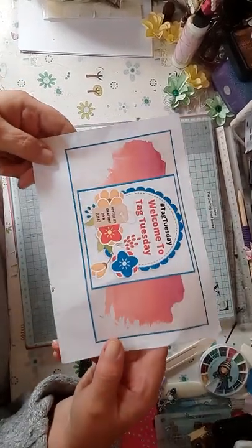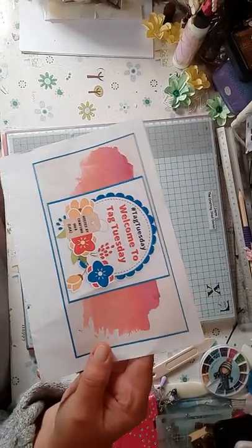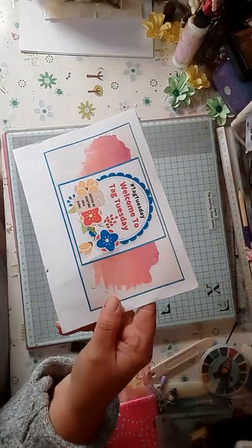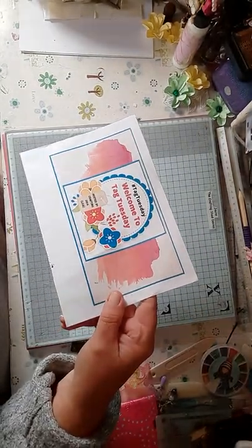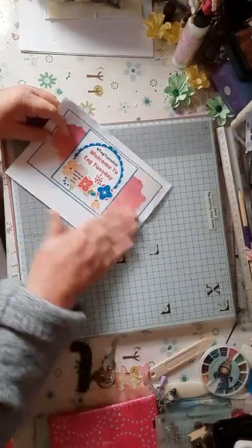Hello everybody, this is Tag Tuesday. I'm recording — am I recording? Yeah, I think so. Anyway, this is Tag Tuesday. Yes, it is recording.